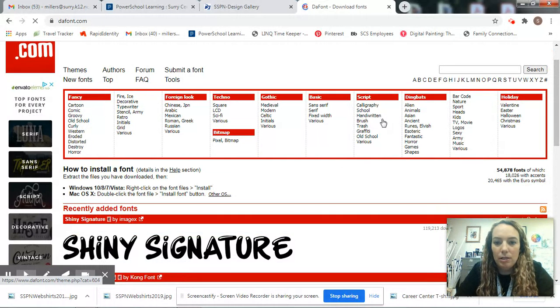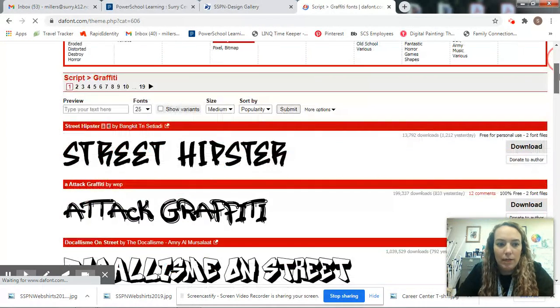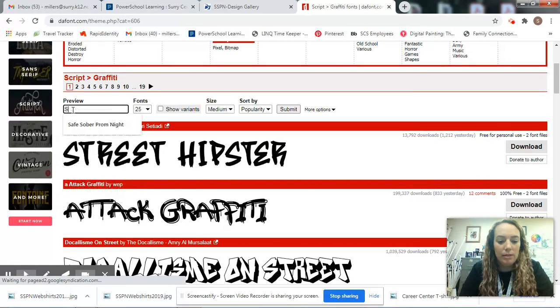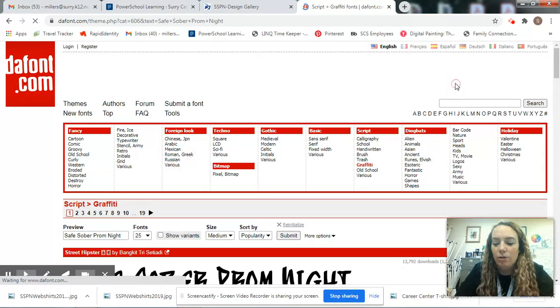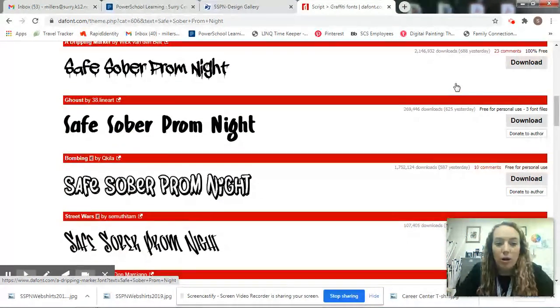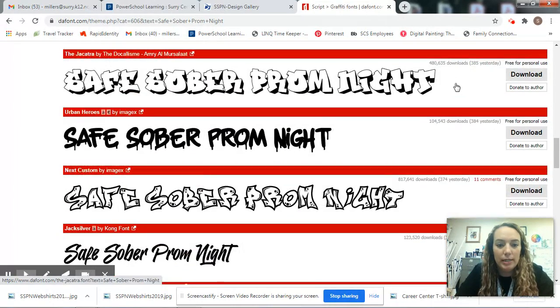At the top you can see all the different styles they have. Just for practice, let's click on graffiti. You scroll down a little bit and over on the left there's a box that says preview. If you type in 'Safe Sober Prom Night' and hit enter, you can scroll down and there are all these different graffiti style fonts with your words already shown, so you can see how the letter combinations work together.